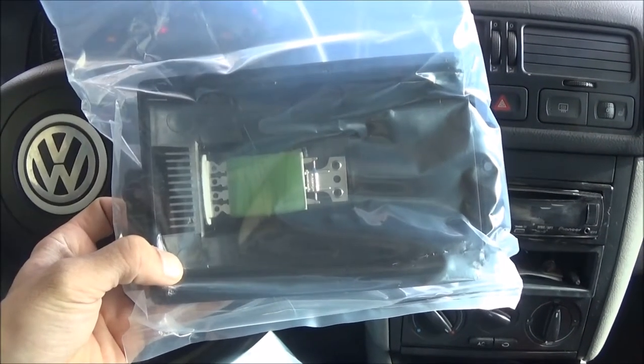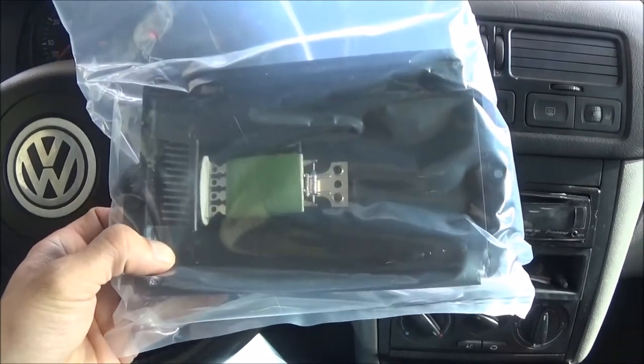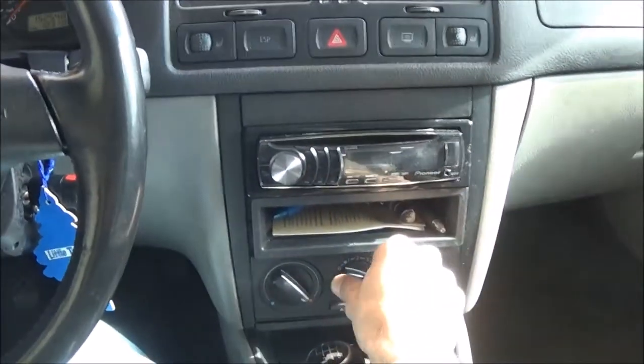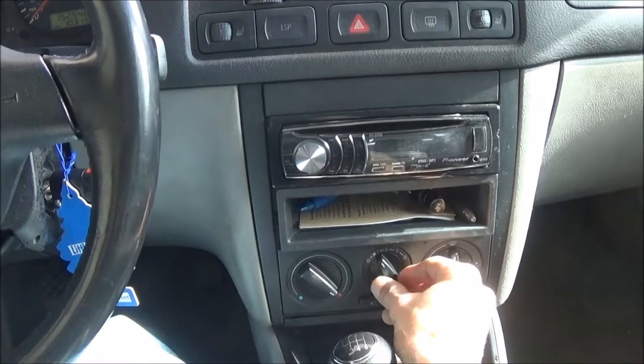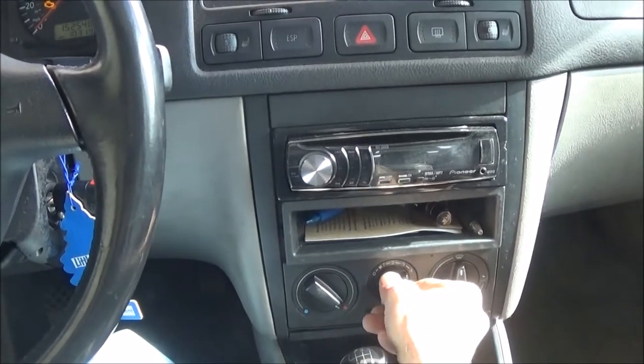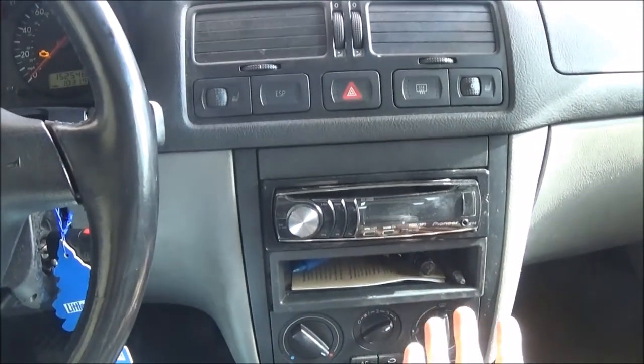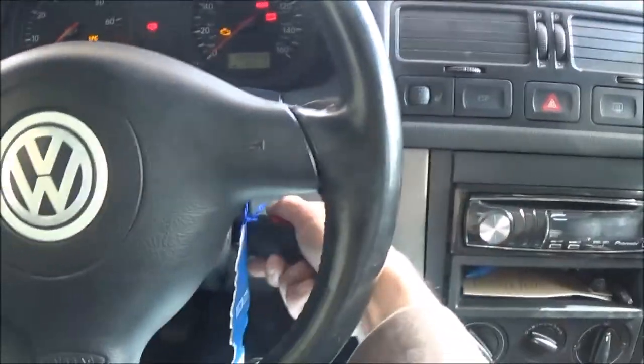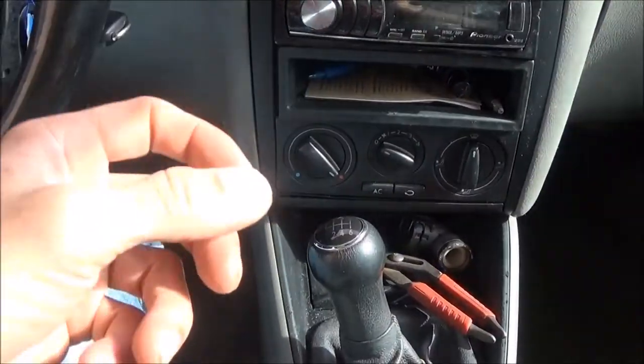Today's project in the Jetta is installing a blower motor resistor. How do you know if you need one? If you turn your fan on and it doesn't do anything, or maybe it only works on speed four — that's what this one does — that's your blower motor resistor.